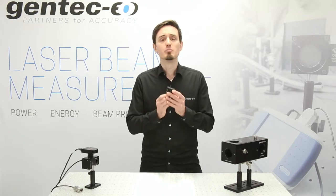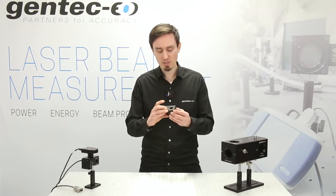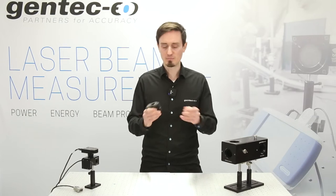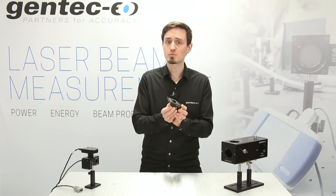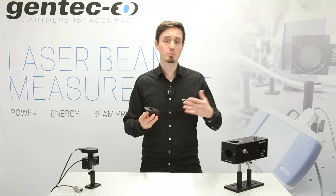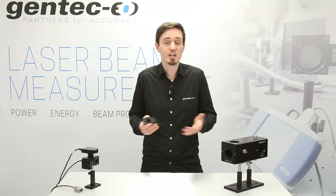This is a dual-wedge beam splitter system, which is pretty unique. It has one input for your laser beam and three outputs. The first output, by transmission after the first wedge, provides on average 96% of your incoming laser power at 1064 nanometers — available for you to target whatever you're processing with your laser, or a beam dump, or an energy detector.